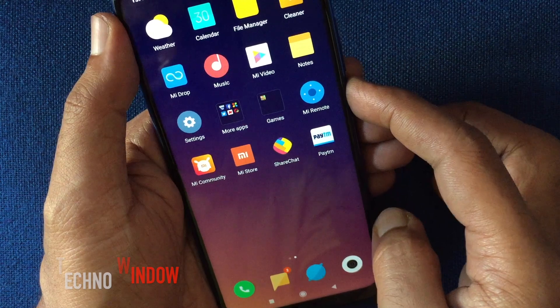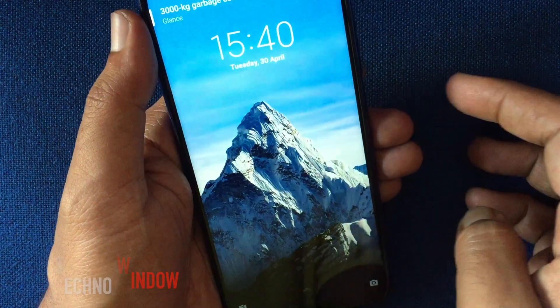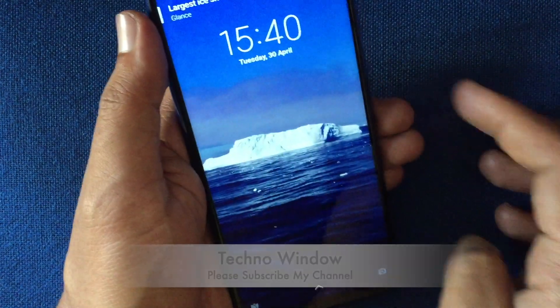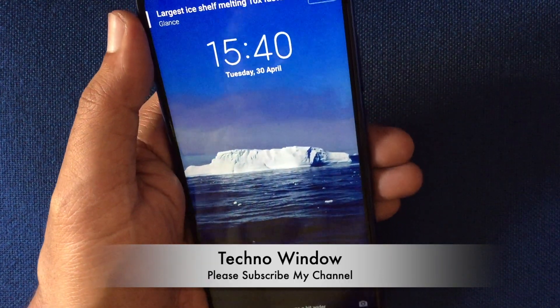Lock the phone screen by pressing the power button, then show your face to unlock the phone. So these are the steps to enable face lock on Redmi Note 7 Pro.